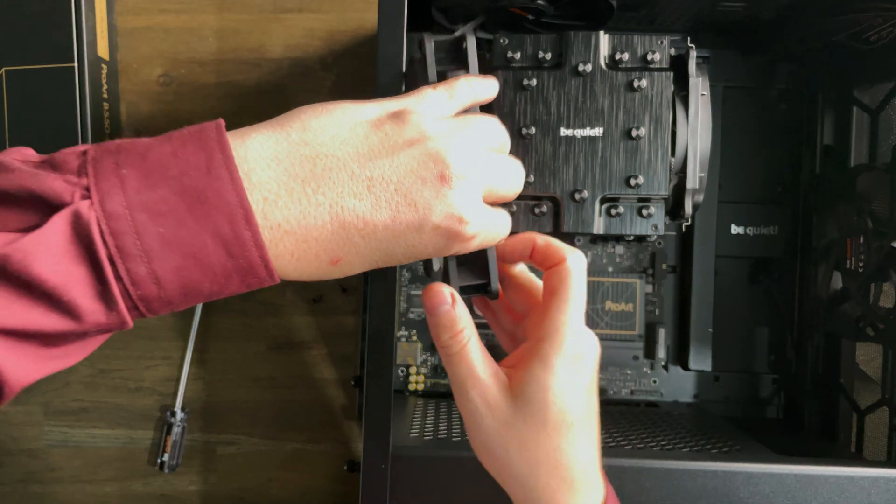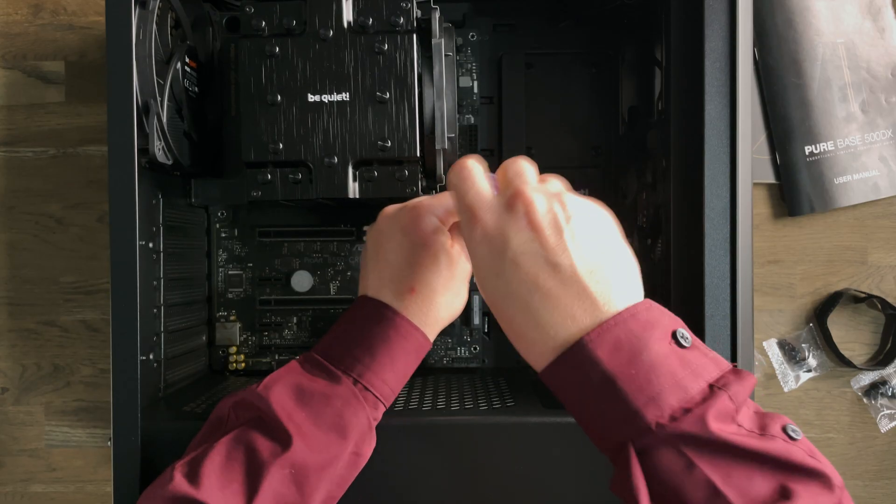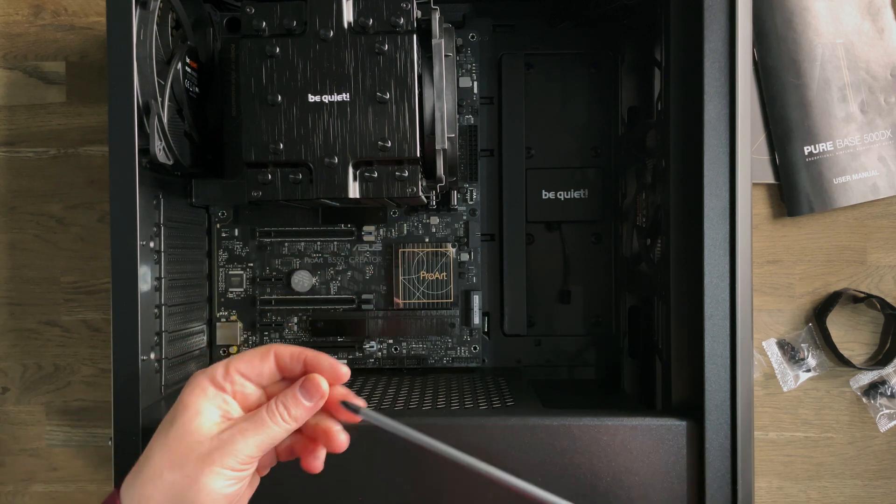Now I'm going to place the fan back in. So what we want to do now is secure the motherboard in place. We're putting a screw in every slot apart from this middle slot here — that slot is where the standoff is. So that's the motherboard in.